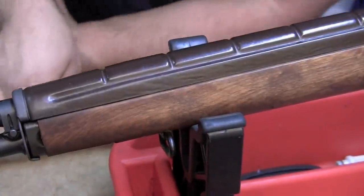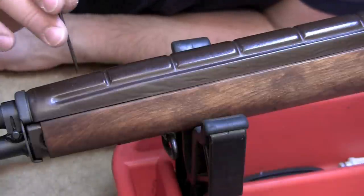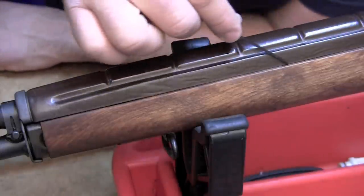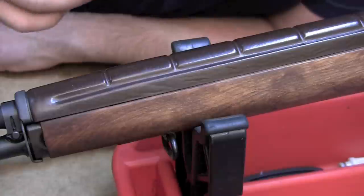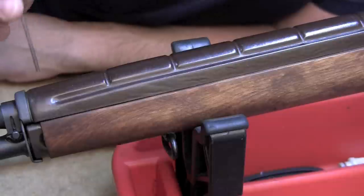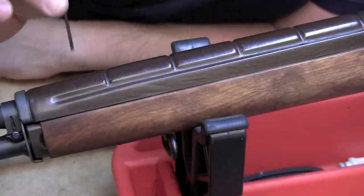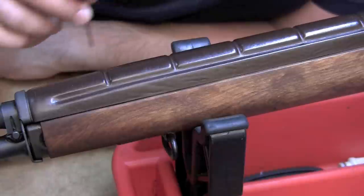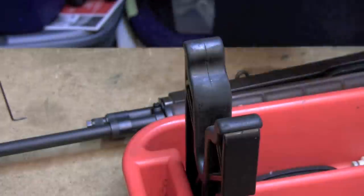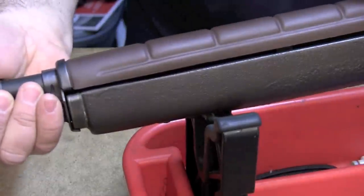The next area we're going to talk about is the handguard fit to the stock. When the handguard is installed, there should not be any contact between the handguard and the stock along the travel from front to rear. This may or may not cause an accuracy problem, but competition rifles have this area cleared. It only takes about 20 minutes with some sandpaper to clear this and make sure it's not a disturbing factor for your rifle, and it should be clear on both ends.